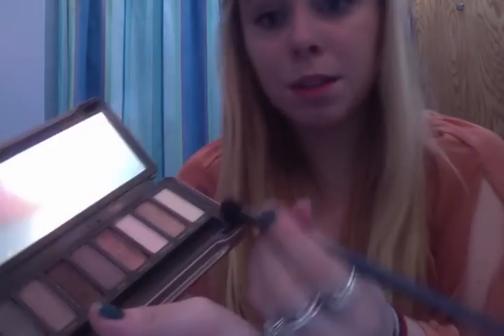So first I'm going to use the Naked 2 palette — I got this for Christmas. I really don't like the brushes that come in this, so I just use this random fluffy brush. So first I'm going to use the color Foxy. I'm sorry if this isn't good, guys, I've never done a video like this. I'm just going to put it all over my eyes. I'm really not actually very good at makeup — I do like the same exact thing every single day with very slight changes. So I have Foxy all over my lids.